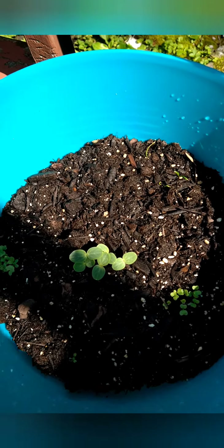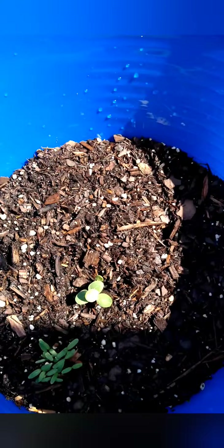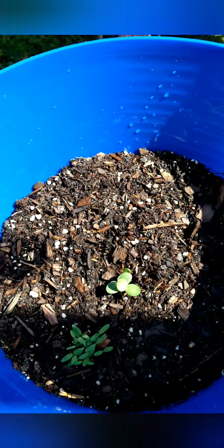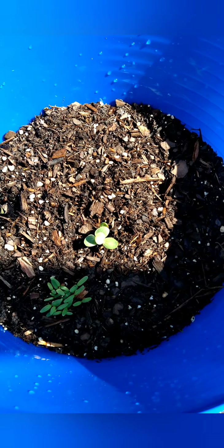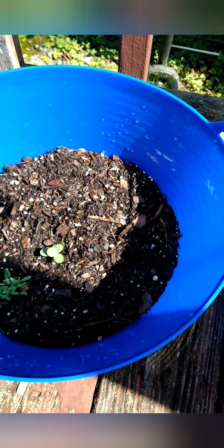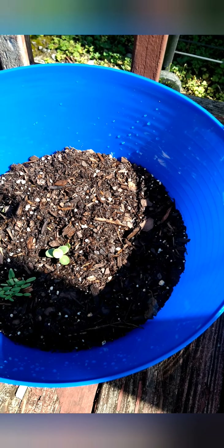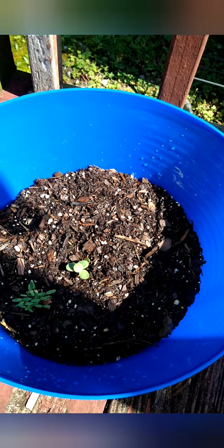I have some vegetation growing already. The middle ones are watermelon seeds. I forgot the other plants, but when they grow I'll know. I also planted onion, tomato, lettuce, kale, and spinach. One of these is my herb bucket — I planted a variety of herbs including coneflower, anise, and peppermint. I'll put the full list in the description box.